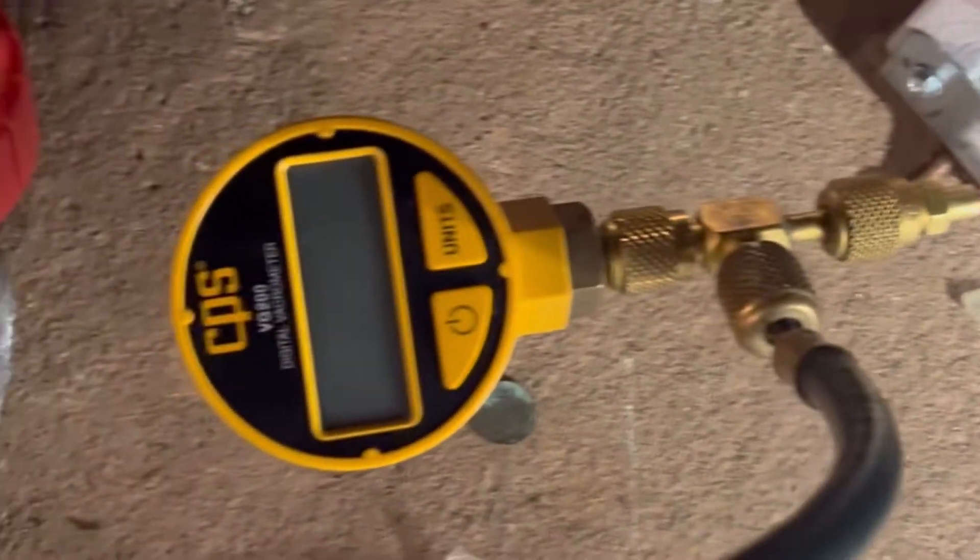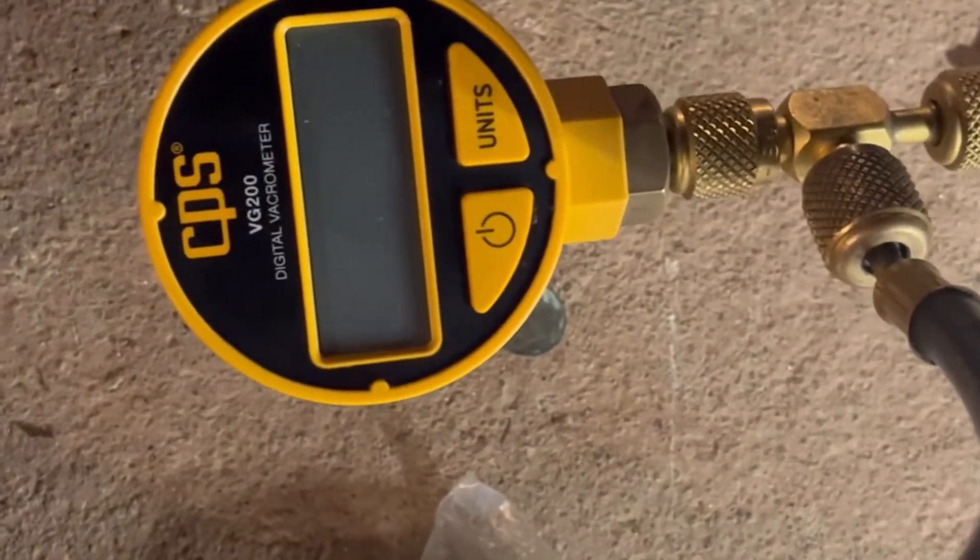All right, we just got done doing a nitrogen check, and now we're going to do a vacuum. We're letting out the nitrogen nice and slow.